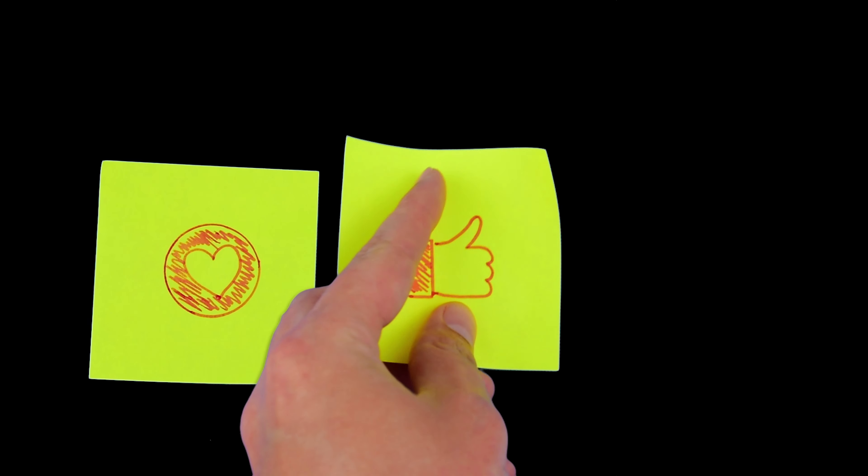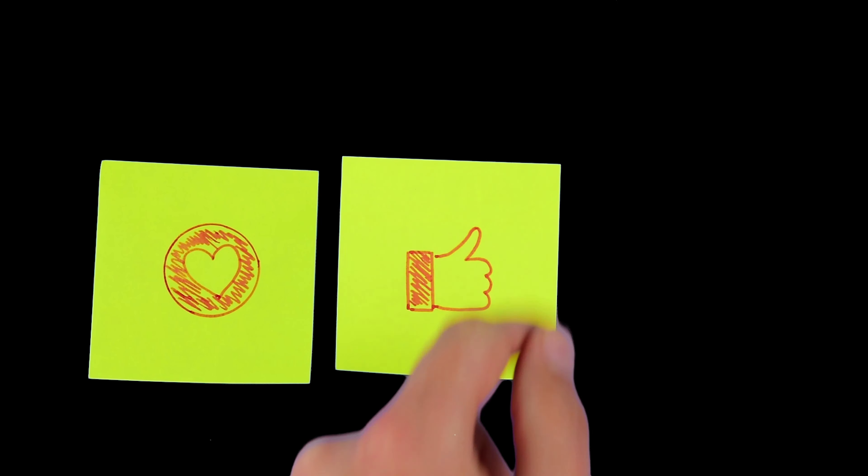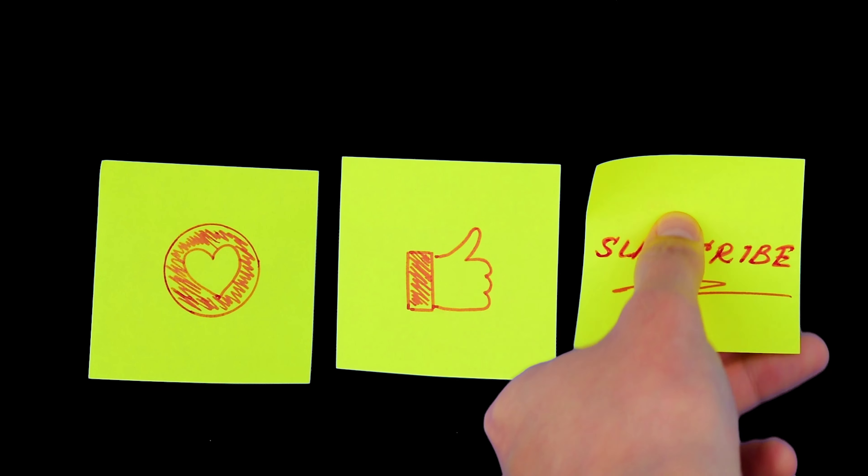I recently used this sauce in my pickle pizza recipe, so go ahead and check that out next if you want to see the garlic cream sauce in action. Hey, I hope you enjoyed this video. Until next time, kisses!